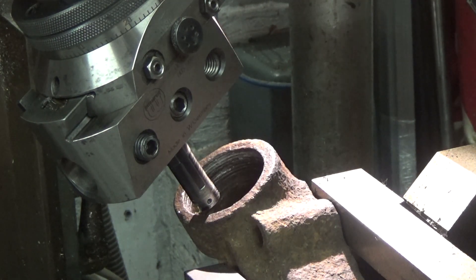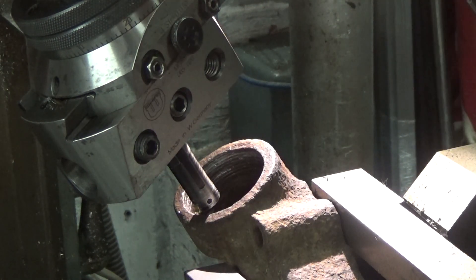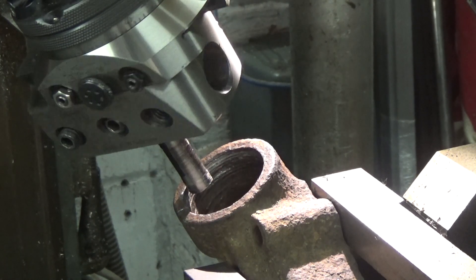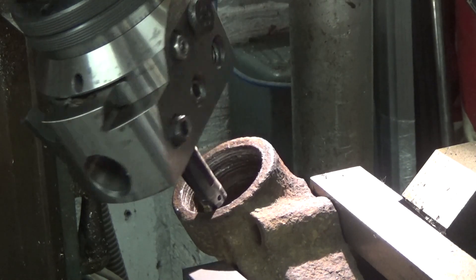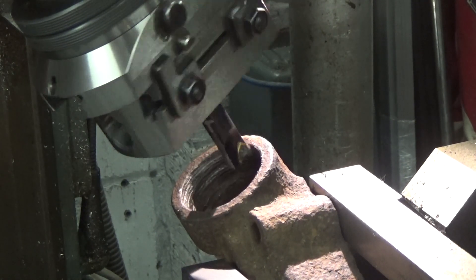To cut the thread I use a G33.1 tapping cycle. This moves the Z axis in strict proportion to the spindle angle. By turning down the spindle override until the spindle stops, it is possible to align the tool with the existing thread.